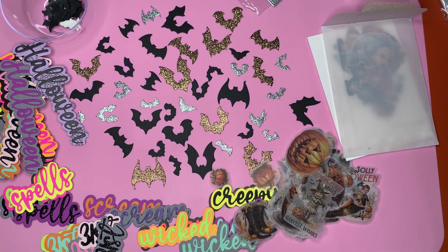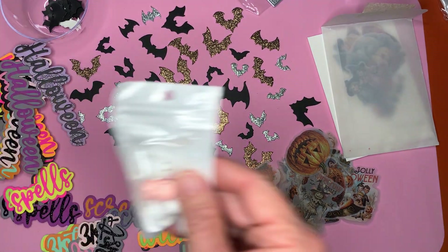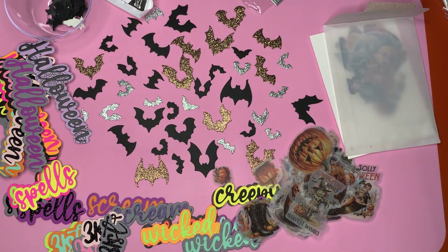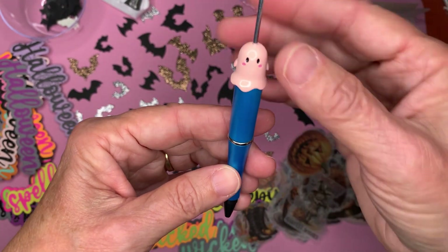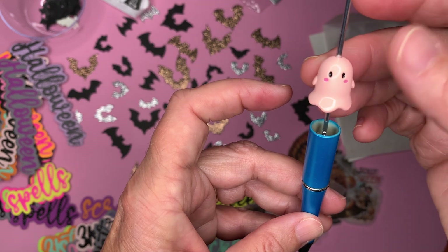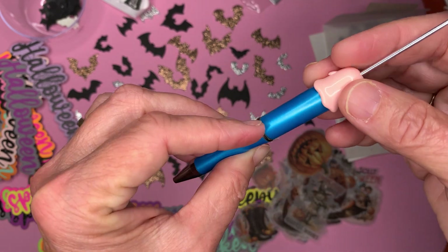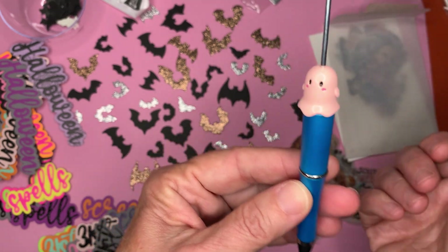And from Temu, I picked up these adorable little ghosty beads. I got pink and white ones. Just to show you how it fits on a beadable pen — you could either place it right down at the base on the pen, or you could put like a bead there and then have it on top of the bead. But it fits on there nicely and it covers up the pen part at the base.